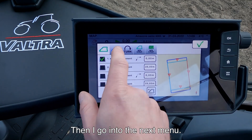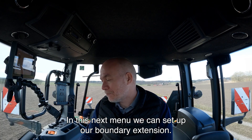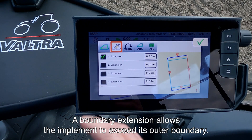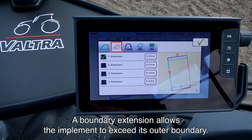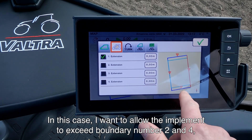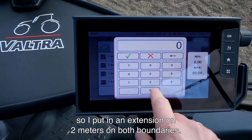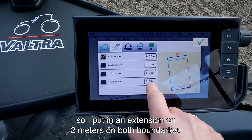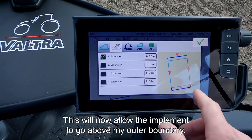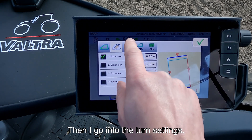Then I go into the next menu where we can set up our boundary extension. A boundary extension allows the implement to exceed its outer boundary. In this case I want to allow the implement to exceed boundary number 2 and number 4, so I put in an extension of 2 meters on both boundaries. This will allow the implement to go beyond my outer boundary. Then I go into my turn settings.